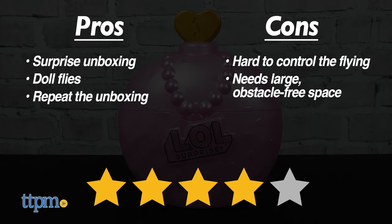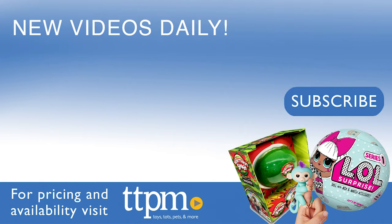For those reasons, I give this toy 4 stars. For more fun toy videos, follow us on TikTok at TheToyAuthority.